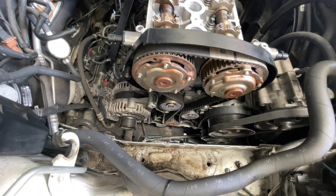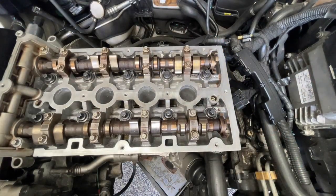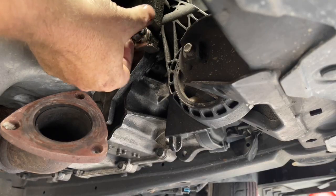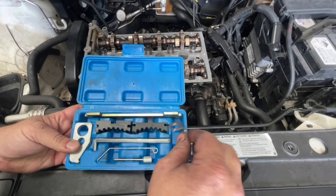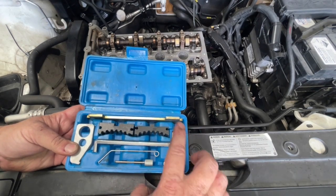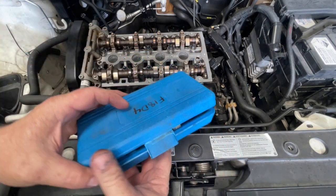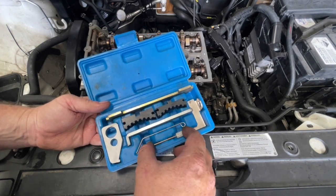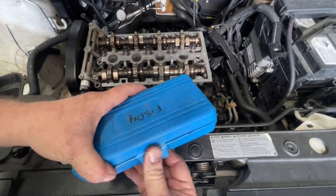We've got those two out. Next we need to pull out this locking bar here, and then we'll take the flywheel locking plate out. Now I like to make sure that the kit is all back together before you go any further — just make sure all the locking pieces are out. This particular kit is for the F18 D4 engine, which is the engine in these cruisers. It's also got some additional locking pins I've used on other models but not on this engine, so make sure your kit is complete before you go any further.